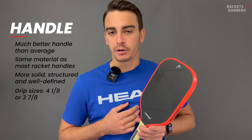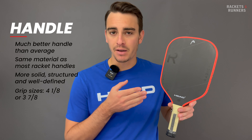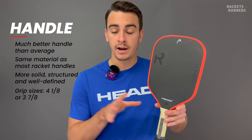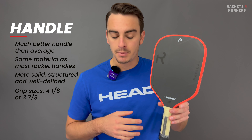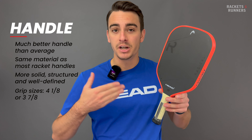You also get the choice of two different grip sizes: four and one-eighths inches, which was perfect for me, and three and seven-eighths, which will be better for people with slightly smaller hands. Seriously, the handle is super important — it's the contact point between your hand and the paddle, so it just makes for a better connection overall.